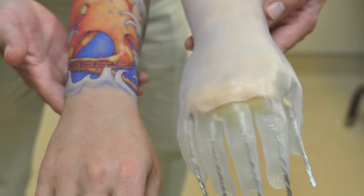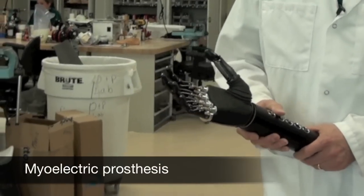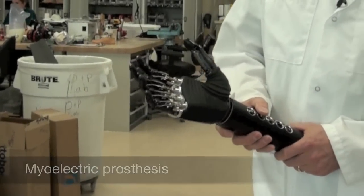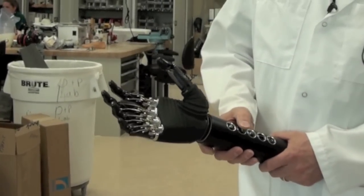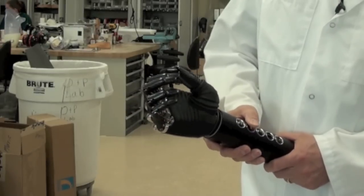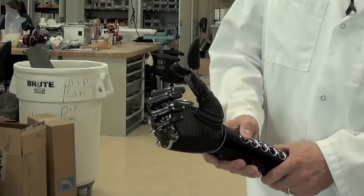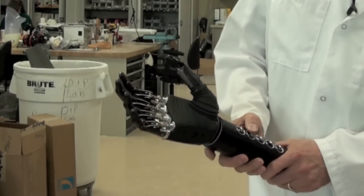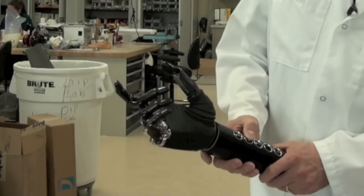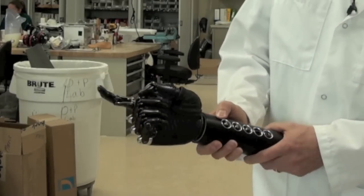With arms, there's a lot more wiring if you're doing a myoelectric prosthesis, which is a prosthesis that has a motor, a battery system, and a microprocessor in it that will open and close from the flexion of a muscle in their arm. It picks up an electrical signal in their arm and opens the hand, and the other muscle would close the hand.